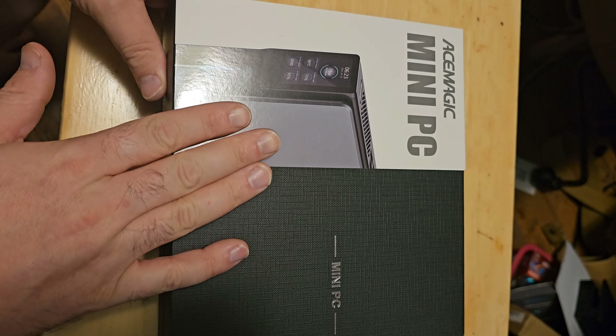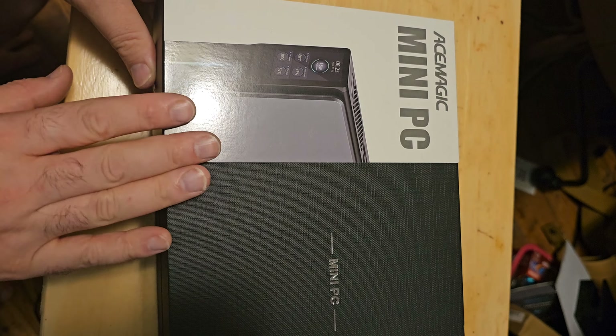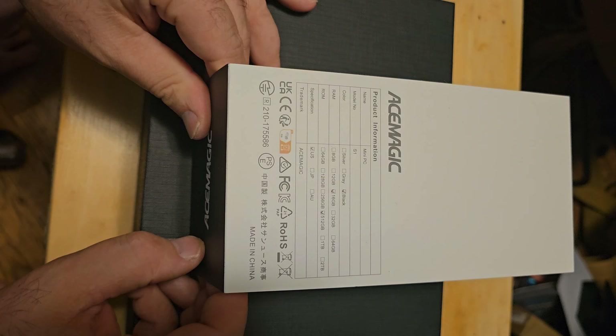Alright, so here we have the box. I do know that this particular computer is available on AliExpress, so Ace Magic is not the OEM — there's another manufacturer that actually makes this and they just put their name on it. Anyways, there's a little leaflet covering the original box and it has the specs of the computer on it.